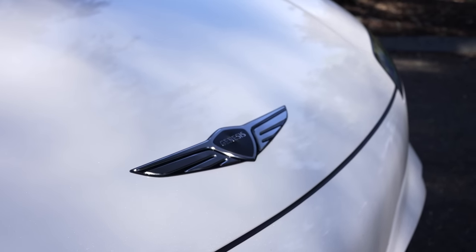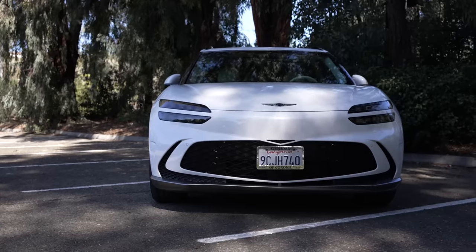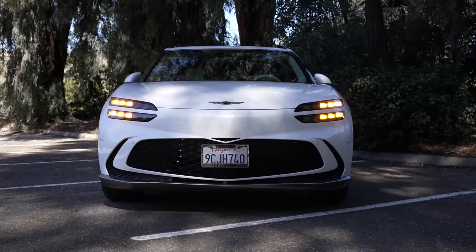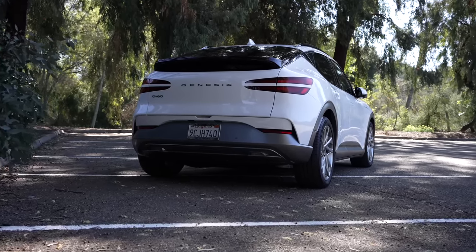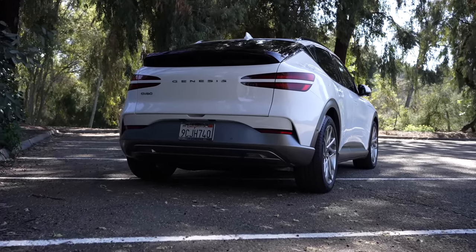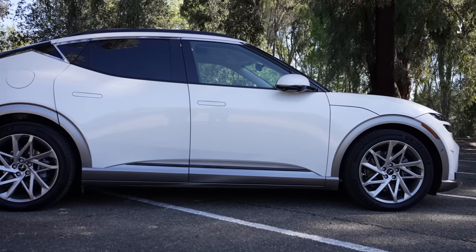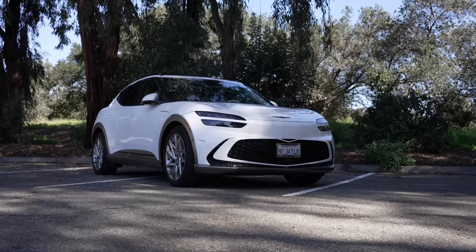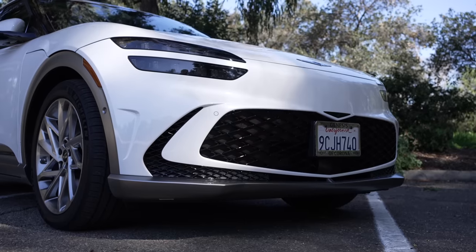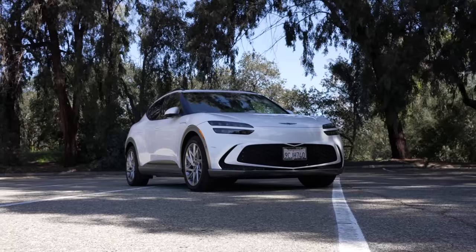One of the newer entries from a lesser-known brand is the Genesis GV60. Genesis is Hyundai's luxury vehicle division, so this car takes a lot of what's good about Hyundai's new electric offerings, improves certain things, and leaves others to be desired. Today I'm going to review the Genesis GV60, talk about the good and the bad, and see how it compares to close competitors.